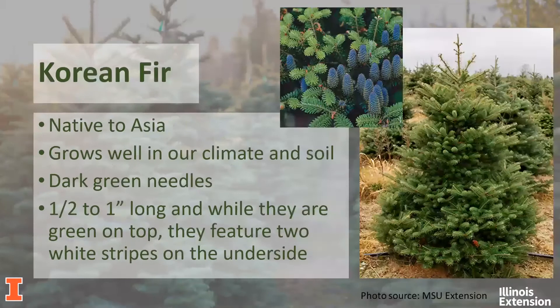Our last Christmas tree in the fir family is the Korean fir. As you might guess, it is native to the Korean peninsula; however, it does grow well in our climate and with our soil types. It has dark green needles anywhere from half-inch to an inch long, and with the firs, they are green on top with two white stripes on the underside of the needle. One thing about the Korean fir that's really attractive is that it is a prolific cone producer — not something you care about when selecting it as a Christmas tree, but if you were to grow it in your yard, it does have very pretty cones.